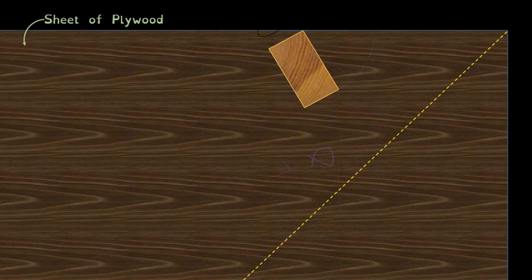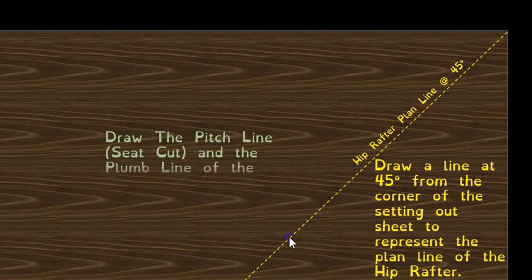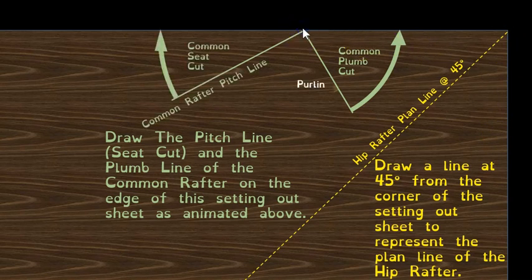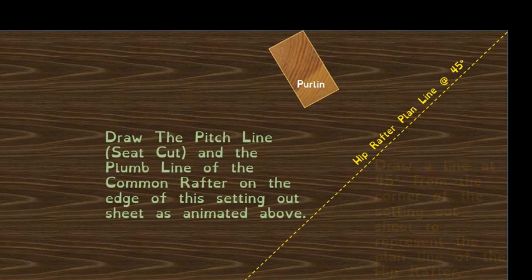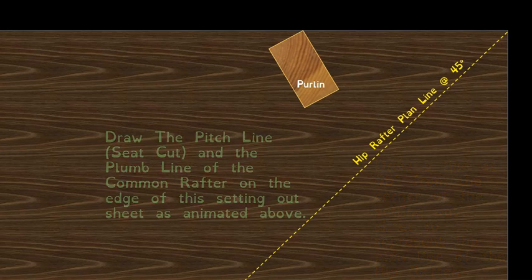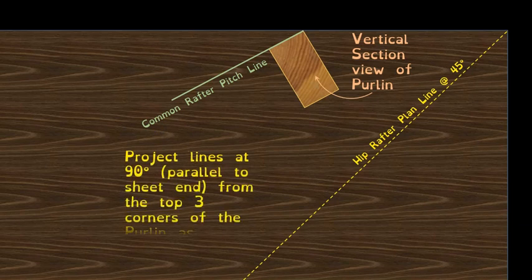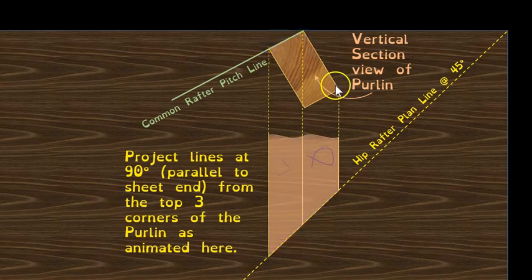We'll use the edge of the sheet as our horizontal plane, drawing the purlin up against that edge. Here's our plan line of the hip in from the corner of the sheet, and on the top edge we'll draw our seat cut and plumb cut — both should be 90 degrees to each other. The purlin is drawn in, inclined at the correct angle relative to whatever roof pitch you're setting out.